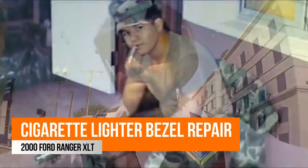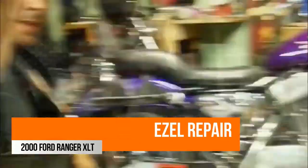Hello bikers and babes, it's Rick Gonzalez with another how-to video. Today we're going to work on a 2000 Ford Ranger. The cigarette lighter bezel has broken off and the cigarette lighter is inside the bezel. Here's a neat little trick.